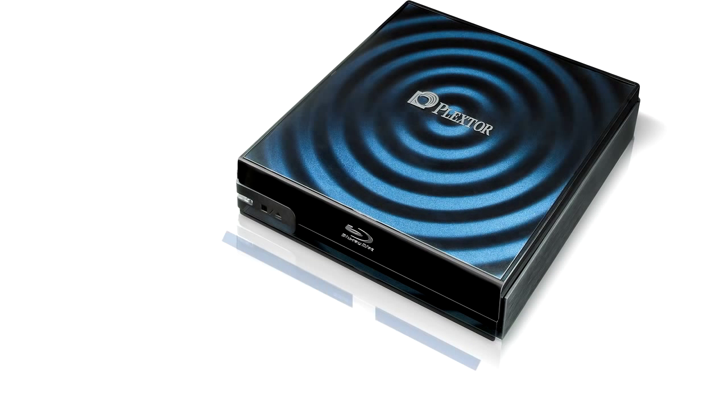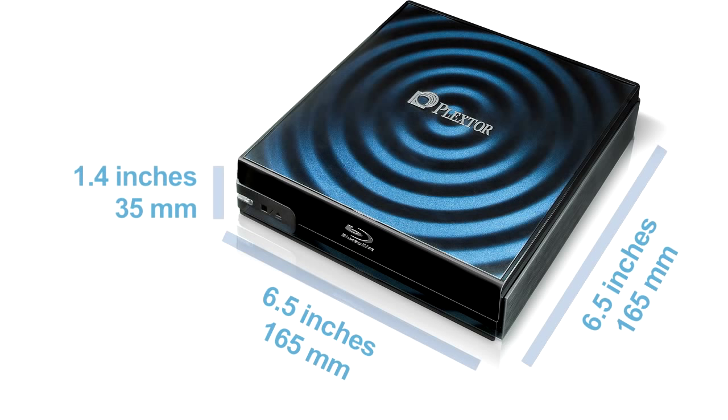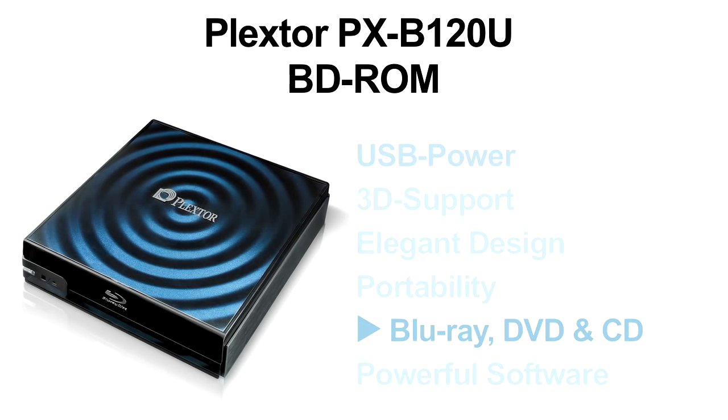Portability. The drive doesn't take up much space — it's no wider than a Blu-ray disc and not quite 1.4 inches high. It fits into a notebook bag, is light and easy to transport.